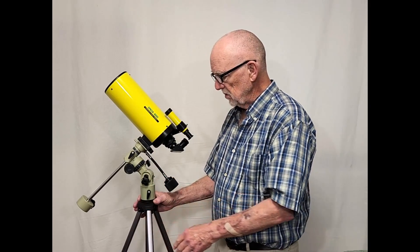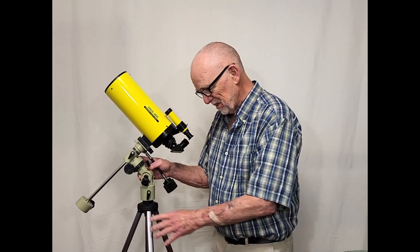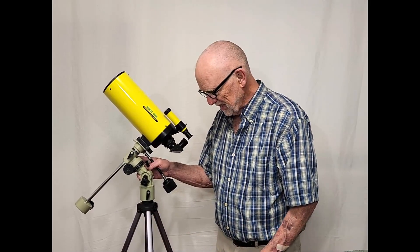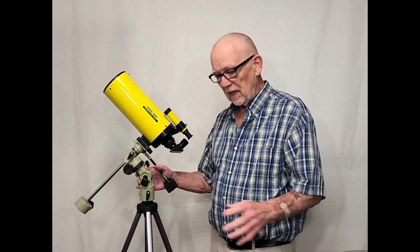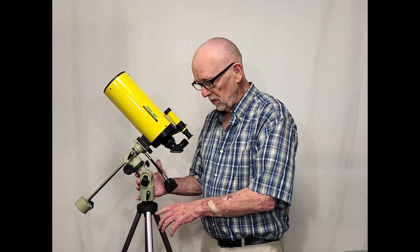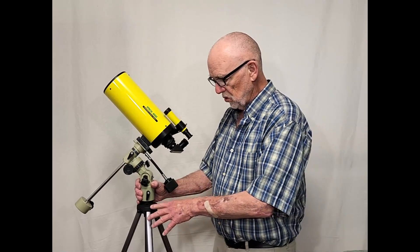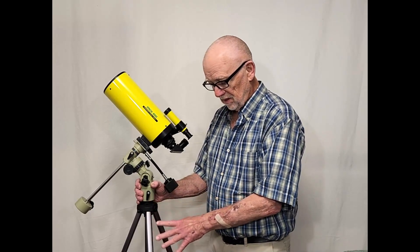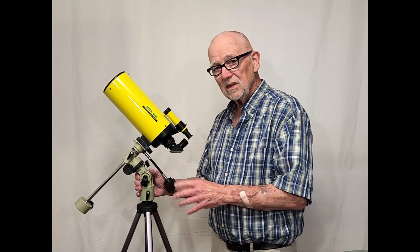But the real downside to this scope is this tripod — this laughable tripod. It's absolutely horrible. I believe this is the one that came with the scope; I don't think it's been replaced. Certainly the first thing you're going to do is throw away this completely useless tripod and put it on a decent tripod.